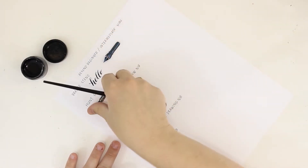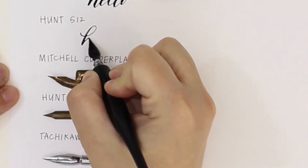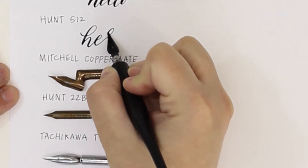The second one is one of the first nibs I ever purchased: the Hunt 512. This is a great nib. I love that the tines aren't super flexible, so it's really easy to control.